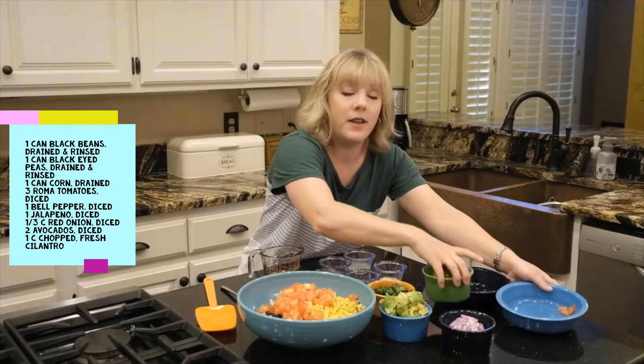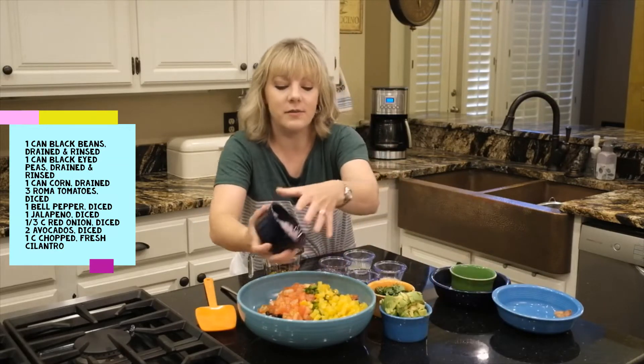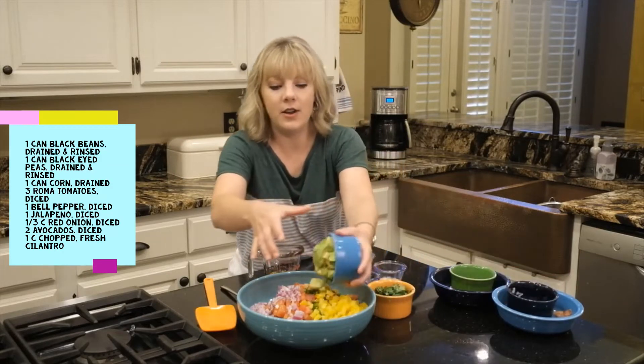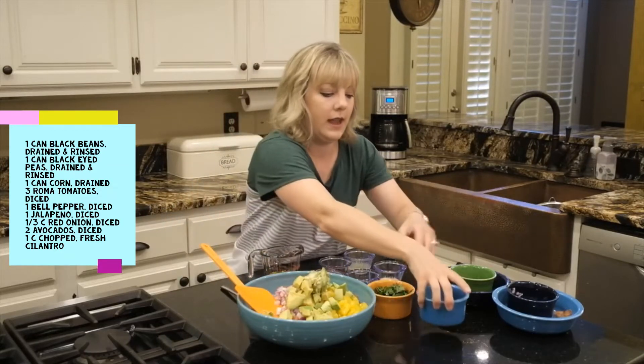I've got a diced bell pepper and a diced jalapeño. If you don't like jalapeño, you can just leave it out. We've got some diced red onion and some avocado and cilantro.